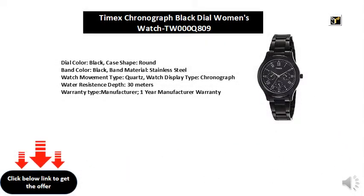Dial color: black. Case shape: round. Band color: black. Band material: stainless steel. Watch movement type: quartz.